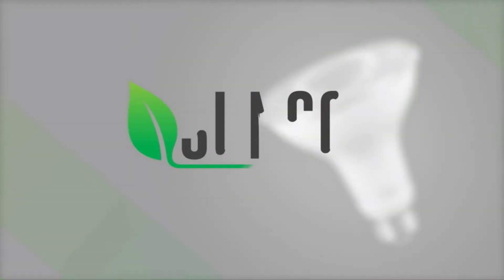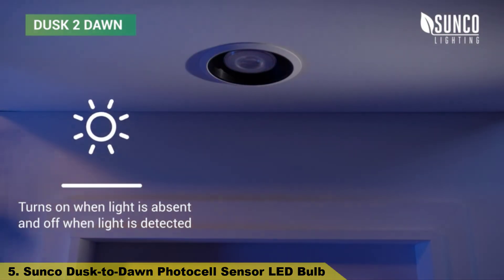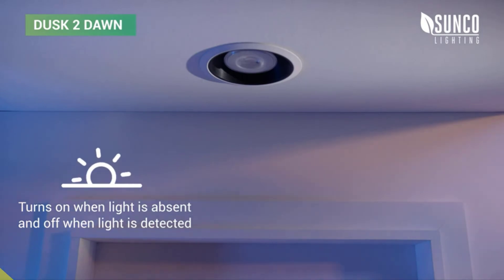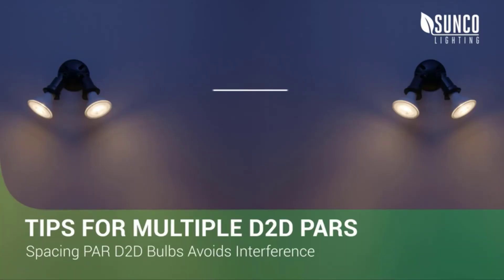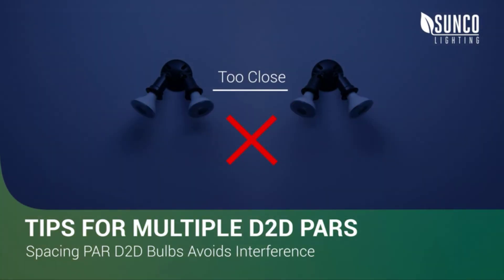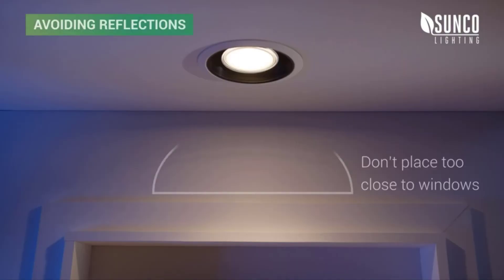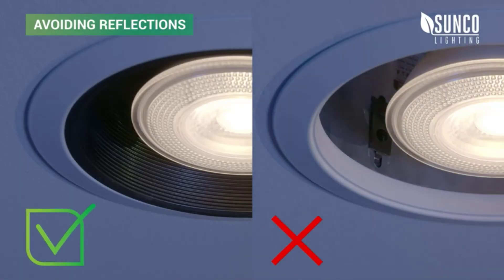Number 5. High-tech Sunco Dusk to Dawn PAR LED Bulbs and Fixtures automatically turn on when light is absent and off when light is detected, for added security and convenience. Separate PAR Dusk to Dawn Bulbs at least 1.5 feet or half a meter apart. If you space PAR Dusk to Dawn LEDs too close, they can interfere and create a strobing effect. Dusk to Dawn works best when placed away from reflections. Add a trim to avoid shiny can interiors.